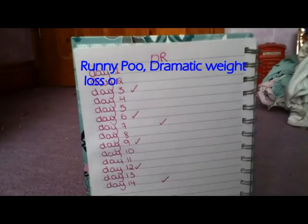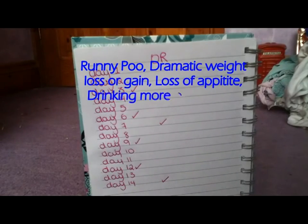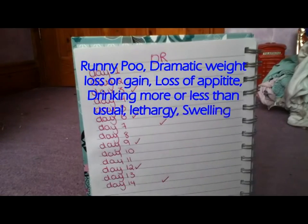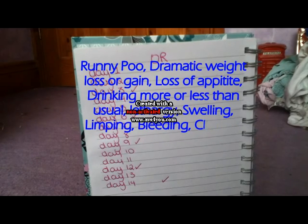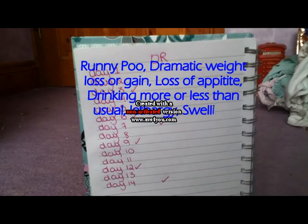A health check should take place every three days to every week. Signs of illness to look for are runny poos, significant weight change up or down over a short period of time, loss of appetite, drinking much more or much less than usual, lack of energy or sleeping more than usual, unusual swellings, limping, bleeding, clicking, signs of pain, and runny eyes or nose.